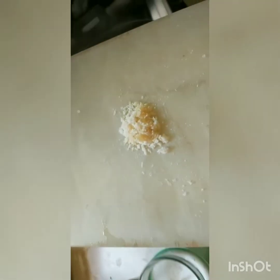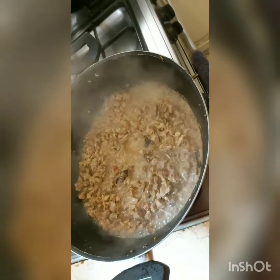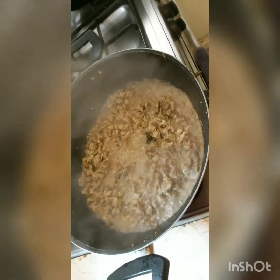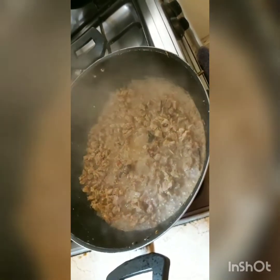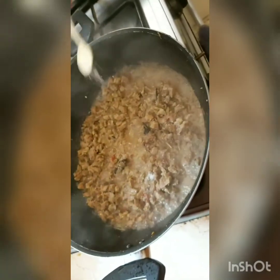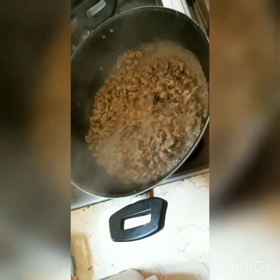Now I'm going to be adding the next ingredient — this is one teaspoon of palm sugar. It's a bit stronger than regular brown sugar, so if you want to start with less, do that and then increase to one teaspoon depending on how sweet you like your beef. I'm also going to season this with salt, and while I wait for the water to evaporate, I'm going to prepare the next ingredients.